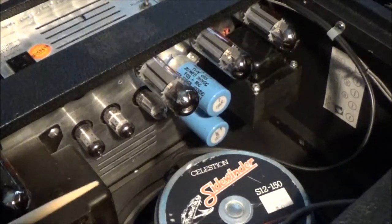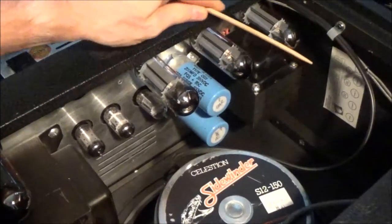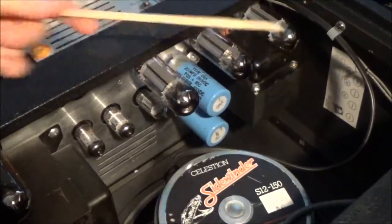My amp has a tube chart right here that shows what all these tubes are supposed to be, but I don't know how many convertibles still have this on them.